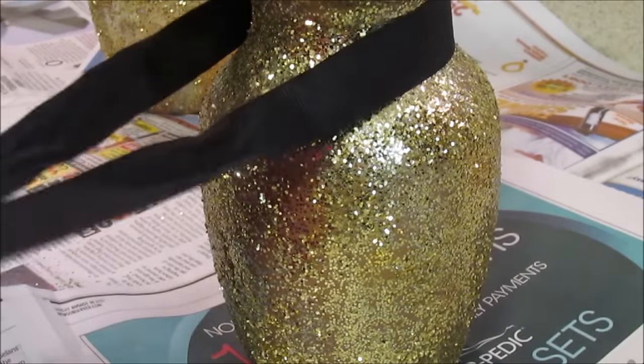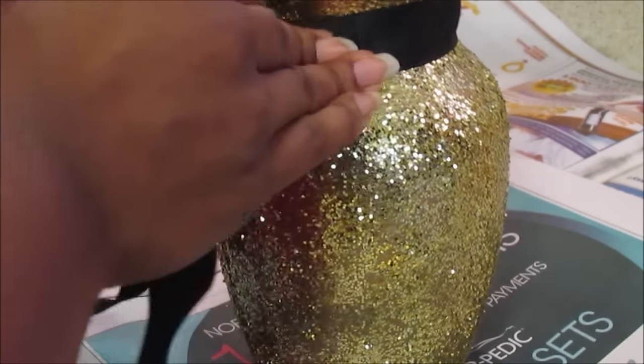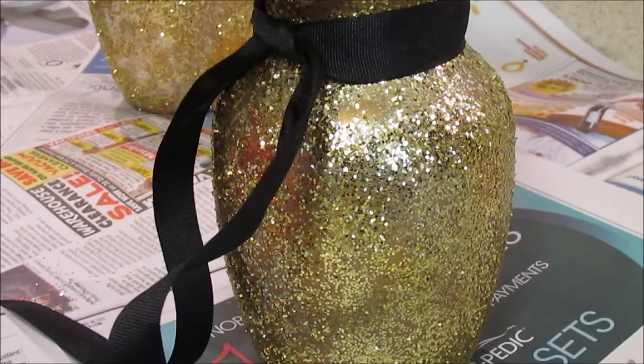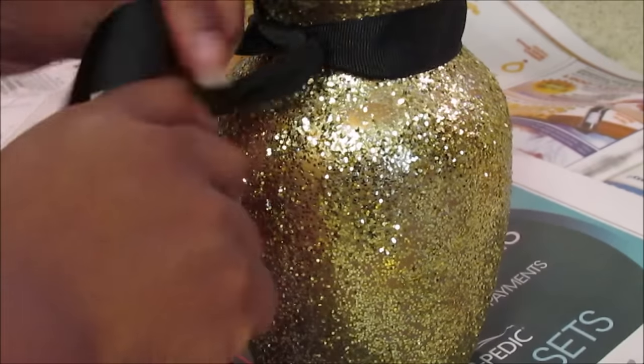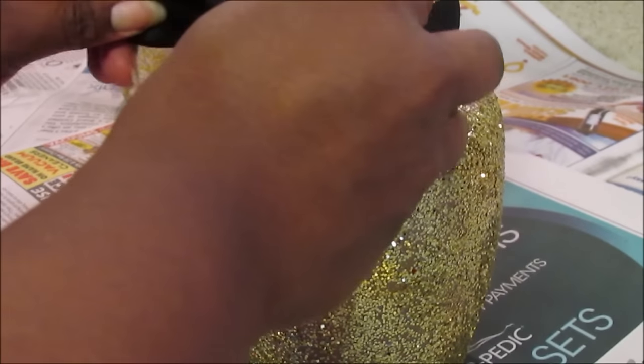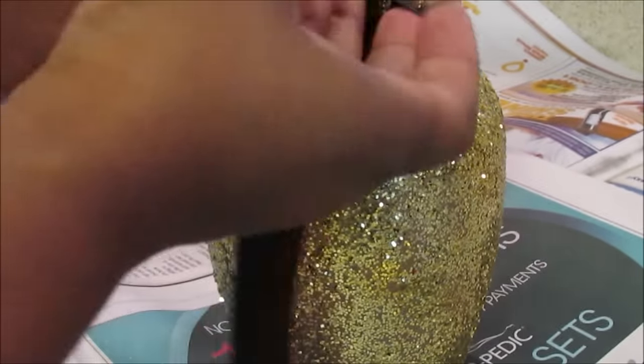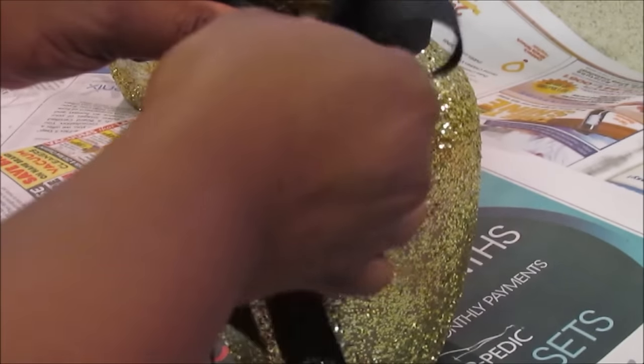Now I'm just going to take my ribbon and make a bow. You're going to tie a knot. With this ribbon it was a little sturdier, so I had to tie a knot for it to form better around the base. Once you tie the knot, you can put an embellishment there — a button, a fancy pin, or those embellishments from Michaels in the jewelry department. That would be really pretty.